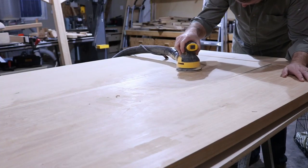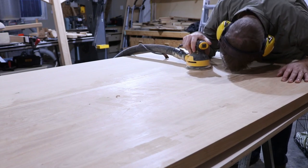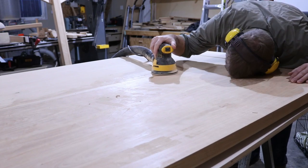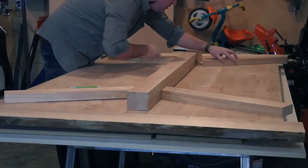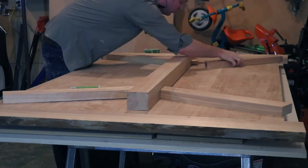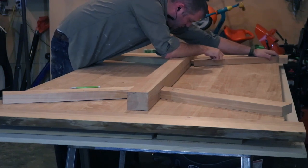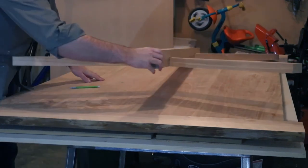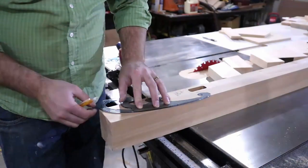After what seemed to be an interminable amount of sanding, I could finally move on and start making the base. I started by making slip tenons to attach the horizontal members to the stretcher. After doing a dry fit, I could move on to laying out some of the curves to make the straight boards look a little bit more pleasant.